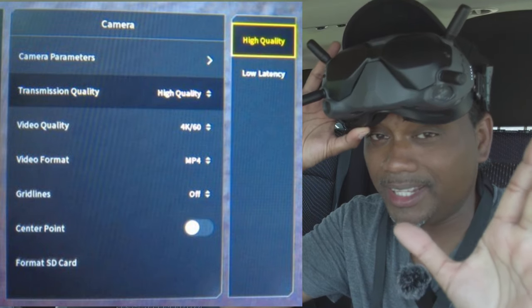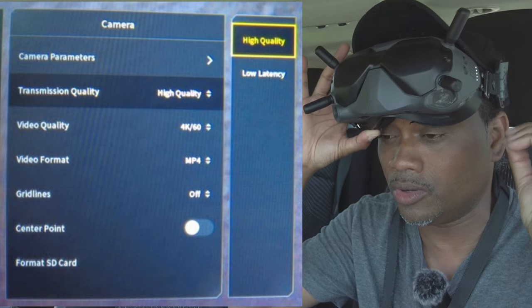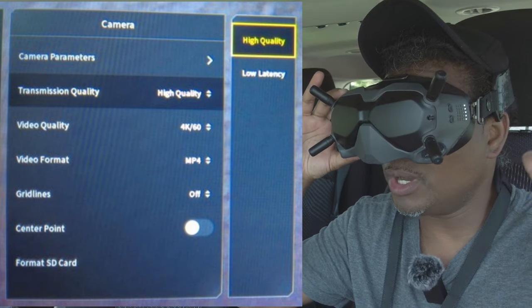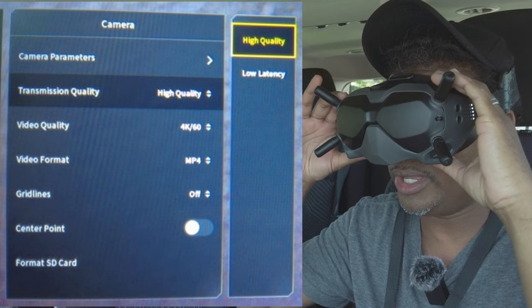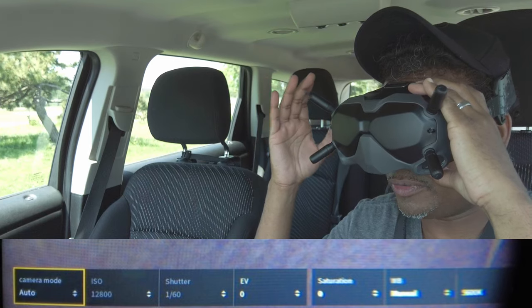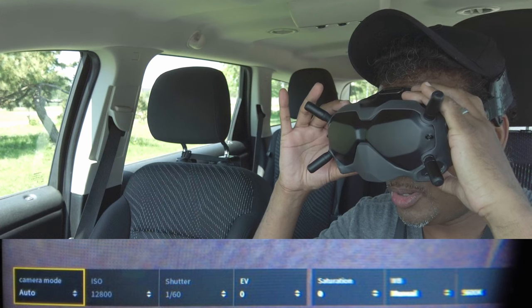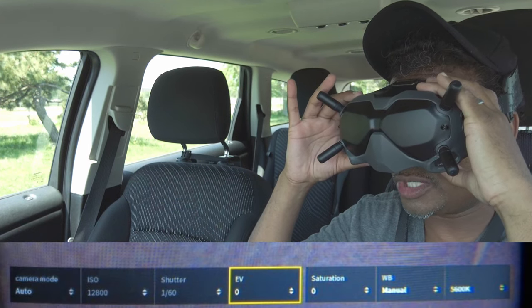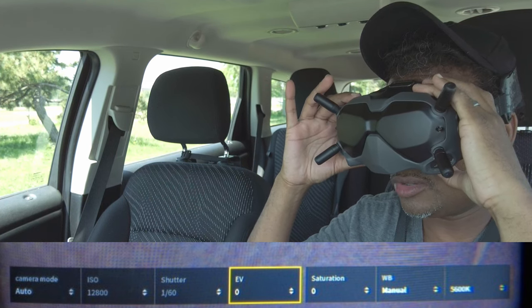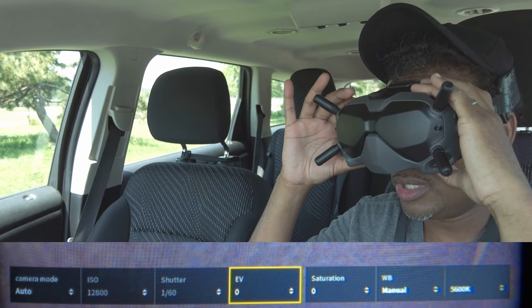Low latency is great if you're doing stunts and tricks, but for cinematics you want the best quality out of your camera, which is 4K 60 in high quality mode. Once that's done, go up to camera parameters and click on that. Set it to auto if it's your first time because you'll have to do a lot of adjustments with the filter. Set your camera mode to auto and your EV — your exposure value.